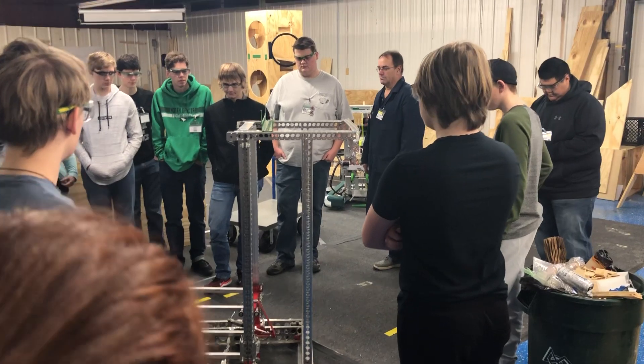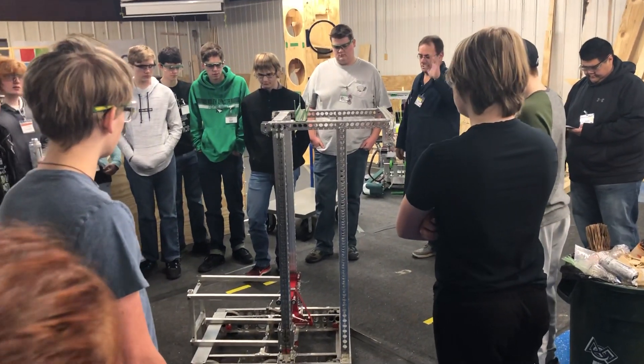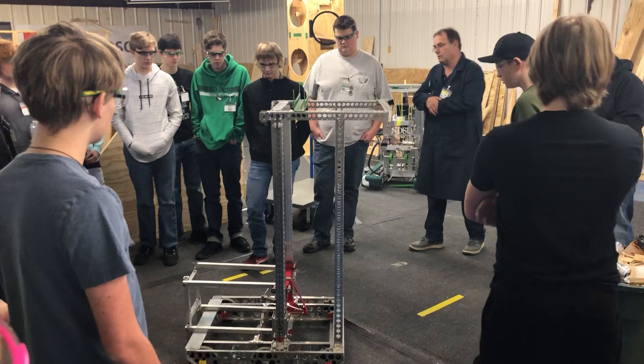If you guys can work it into your machine, fine. If you can't, that's fine too. I just wanted you guys to see it.